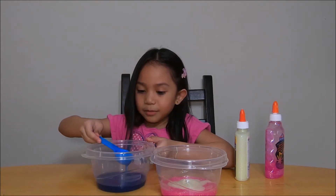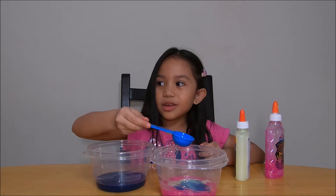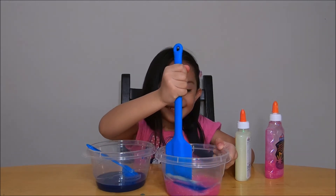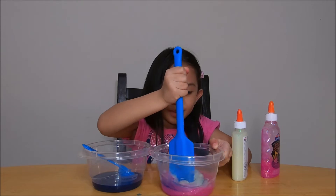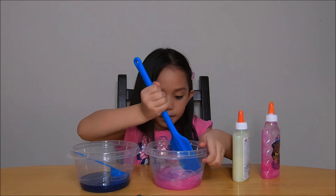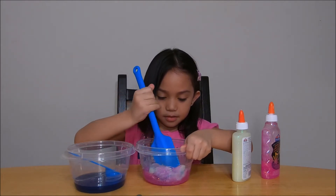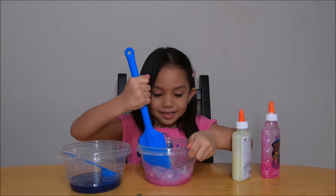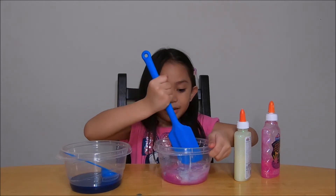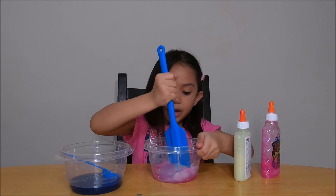So I'm gonna get this and now I'm just gonna wait and then pour and then I'm gonna mix it. I think it's gonna turn purple. It's already turning hard. It's turning into slime. So it's turning purple a tiny bit.